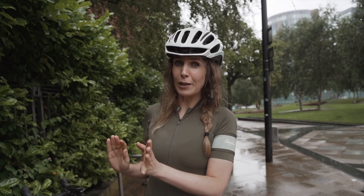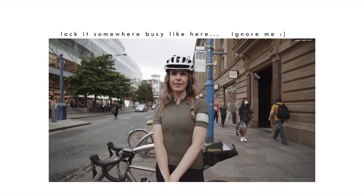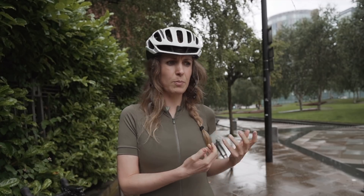I personally choose somewhere that's really busy, bustling, with loads of light and security cameras. I'm filming here today somewhere a little bit out of the way because we were going to film in the centre of Manchester but it's so noisy. I wouldn't necessarily choose somewhere this quiet — go somewhere really busy. The reason is I used to think busier meant more people seeing your bike and wanting it, but actually the opposite is true: more people wandering around will put thieves off.